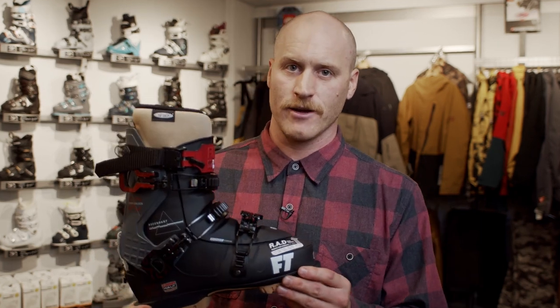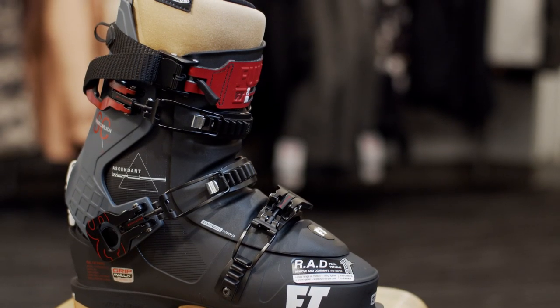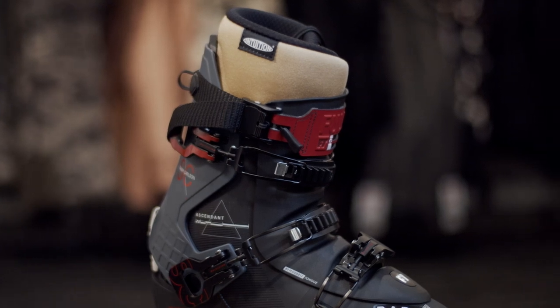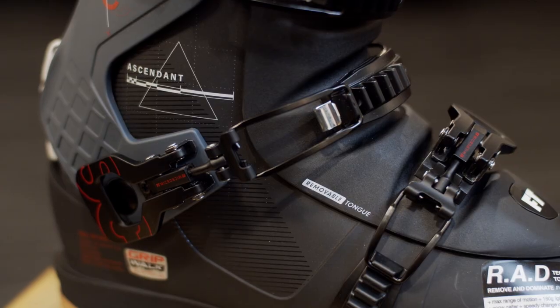This is the Ascendant Sammy Carlson. This boot is perfect for shredding anywhere on the mountain, whether you're going up or down, skiing deep powder bumps. This boot does it all. It has full tech toe and heel for touring, as well as a walk function, so you can ascend it and send it.